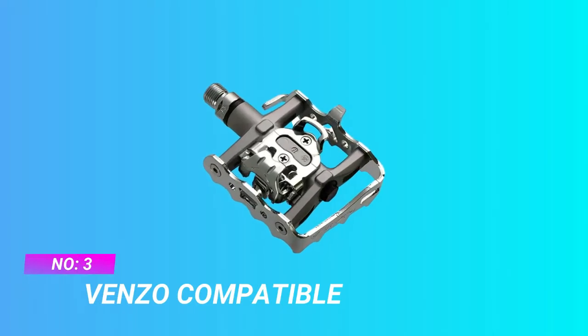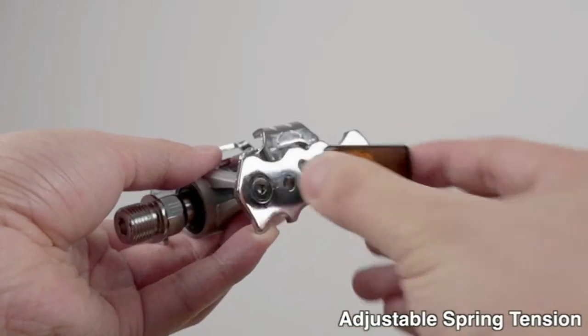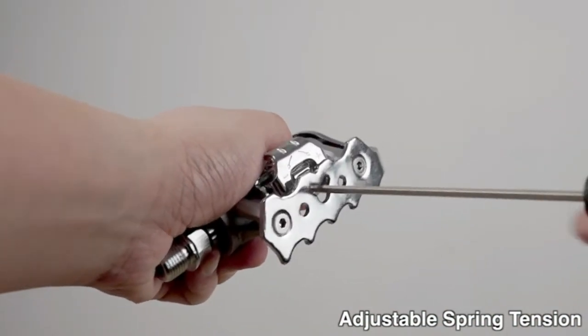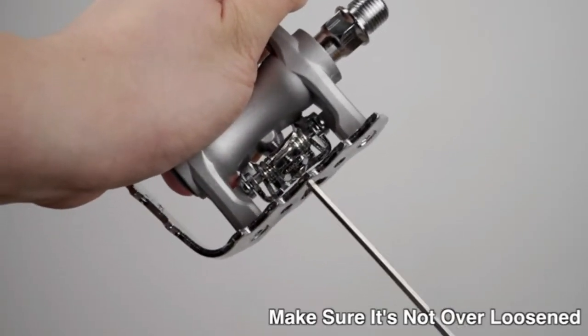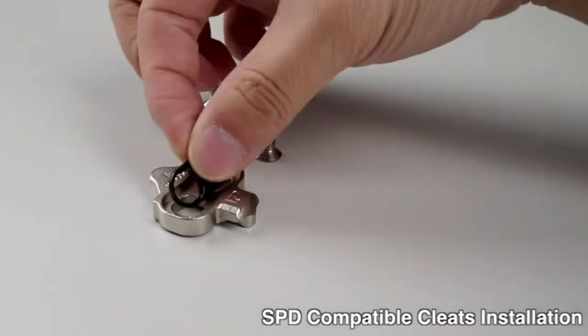Number 3: Benzo Compatible Bike Pedals for Commuting. Riding with clipless shoes provides more efficient energy transfer to pedals. Sometimes riders may ride casually without clipless shoes — the pedals would be perfect for both riding styles. Sealed bearings axle is better than ball bearings.